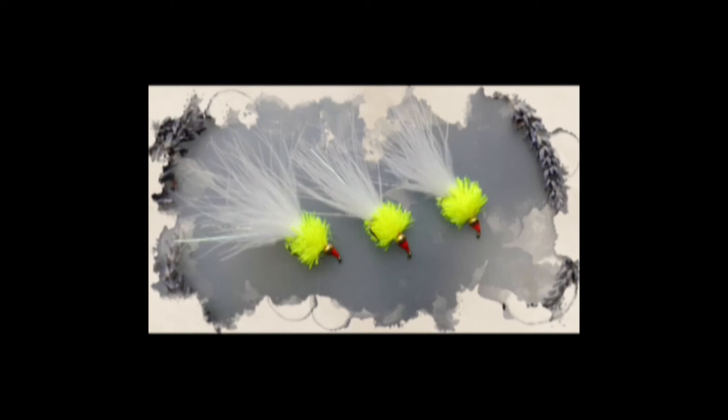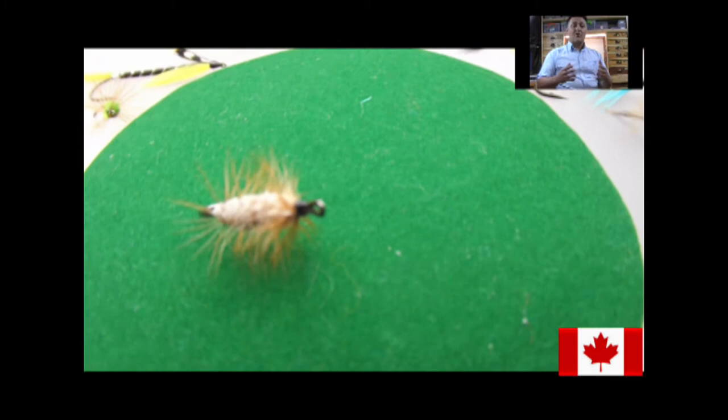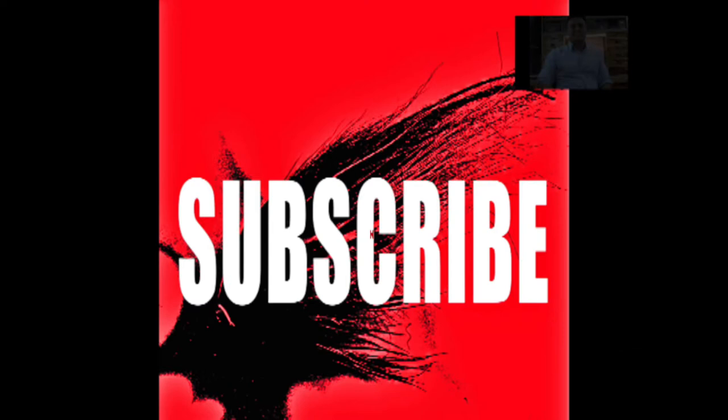Hi guys, I'm Ryan Huston and welcome to my Fly Tying Channel. If you haven't already done so, consider hitting the subscribe button down below. That will keep you up to date with everything as I upload it. My channel already contains hundreds of videos covering a wide range of both patterns and techniques from the basic to the more advanced. So without delay, let's get on with the show.